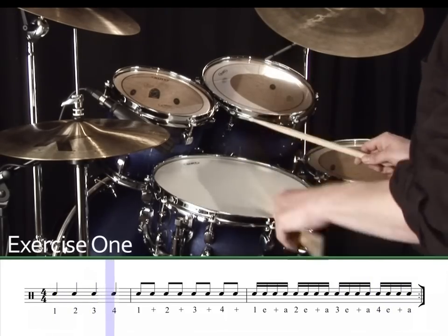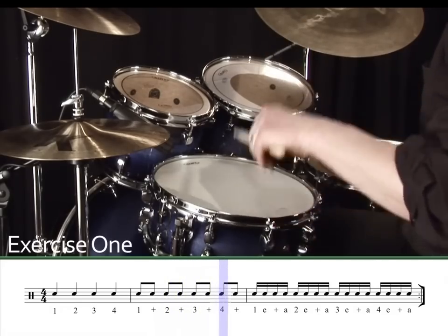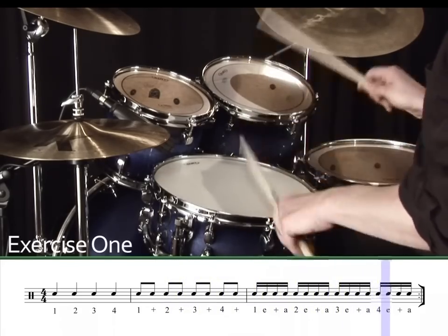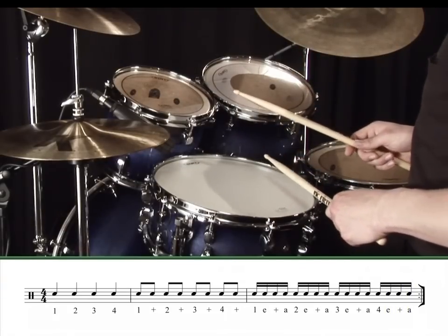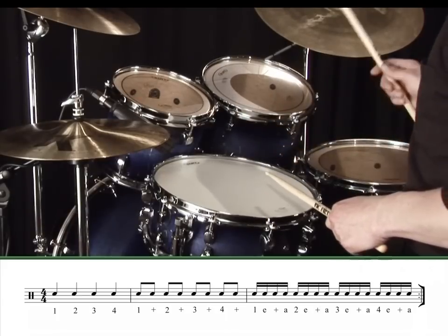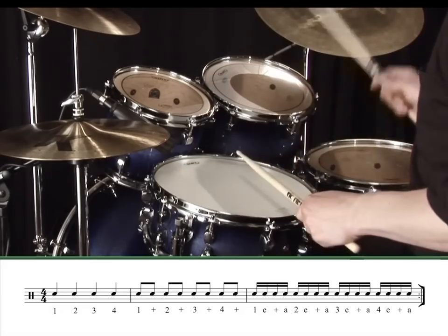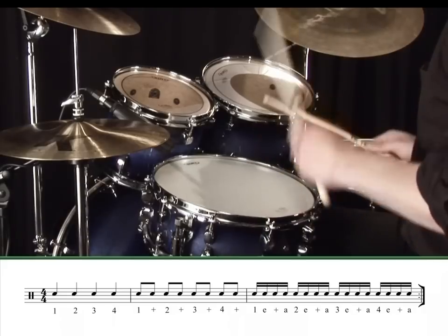It's important to keep counting at all times. One, two, three, four, one and two and three and four and, one e and a, two e and a, three e and a, four e and a.